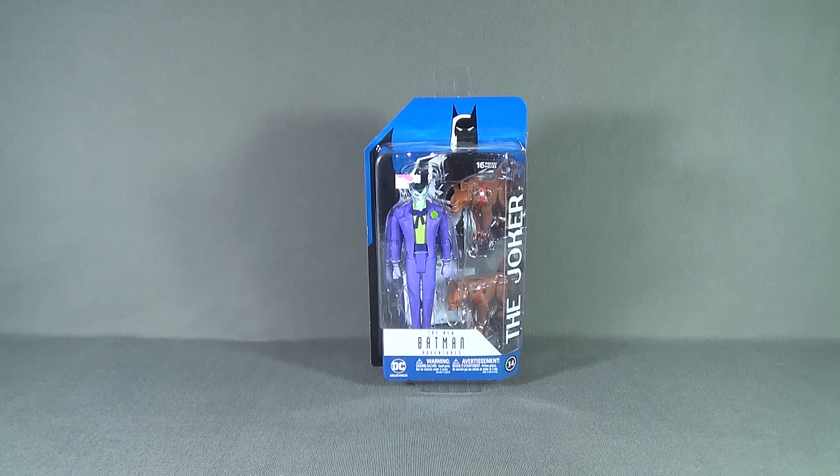Today's toy spot we are having a look at the DC Collectibles New Batman Adventures figure 34, the Joker.